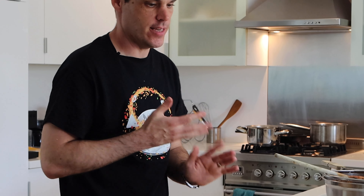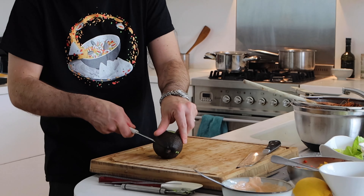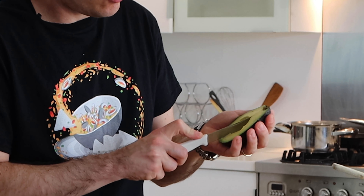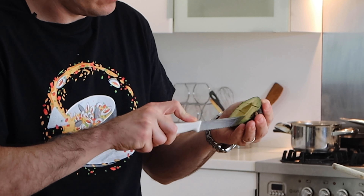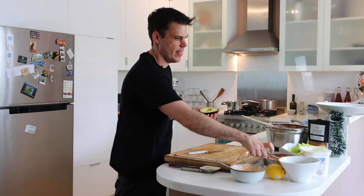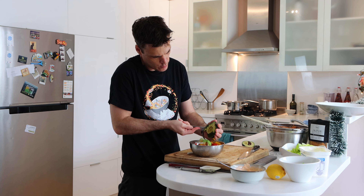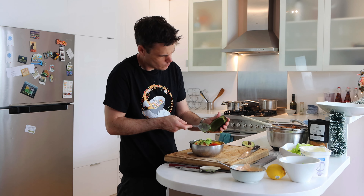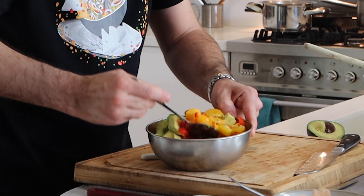Now let's do the avocado. Just run the knife around the middle and then twist. I'm going to use just this half - score it and then with a spoon pop those bits out. Give that a mix and then we're going to get everything ready so the prawns can just go straight on when they're ready.